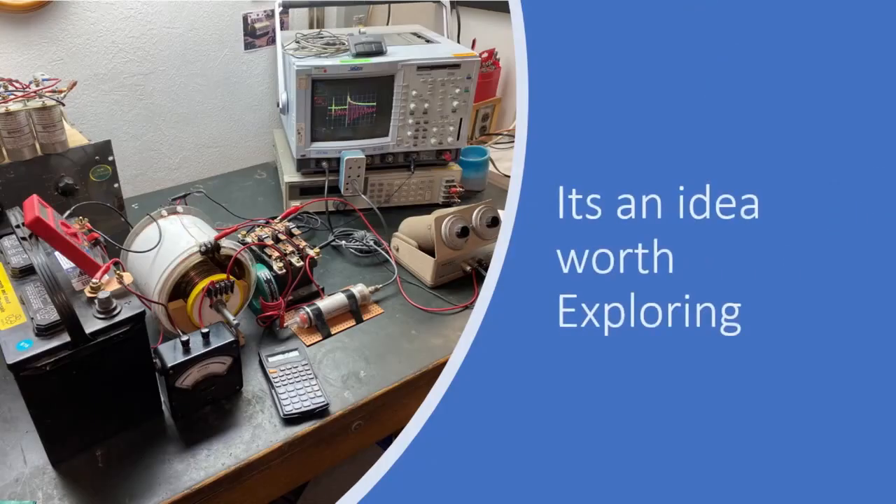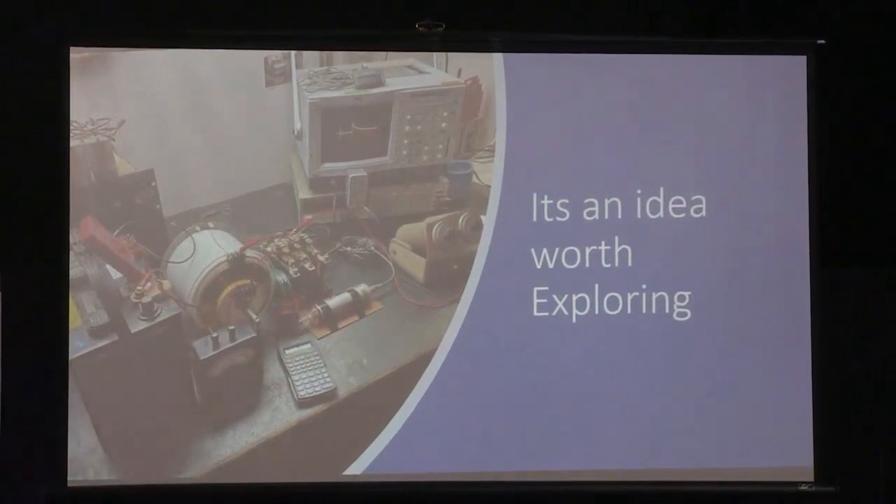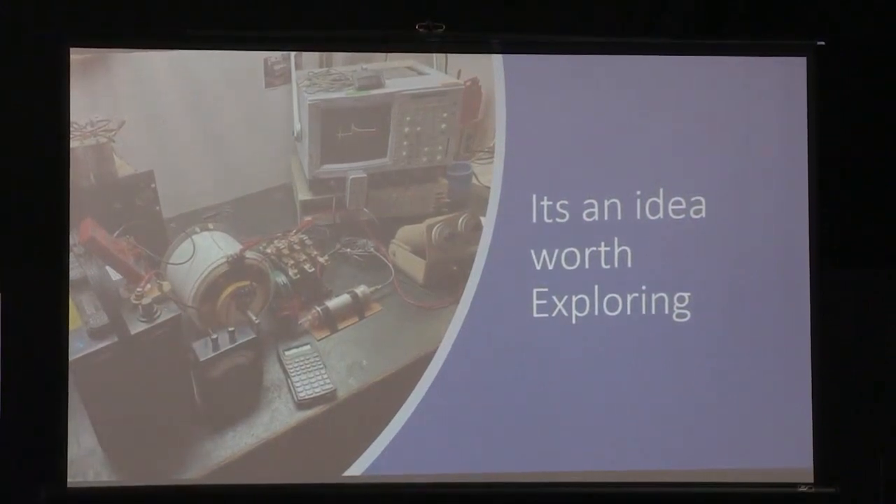In my case, I figure it's an idea worth exploring. This is my current setup: a reconstructed Stubblefield coil using iron wire from the garden store and 12-gauge copper wire, because they happen to be the same diameter.